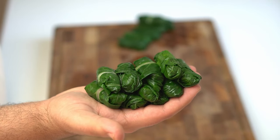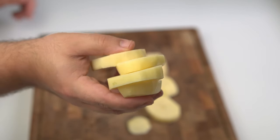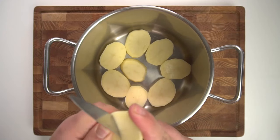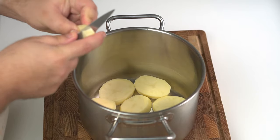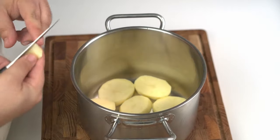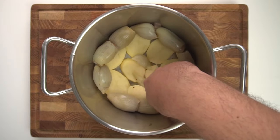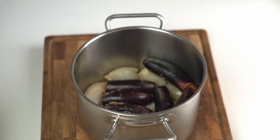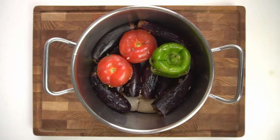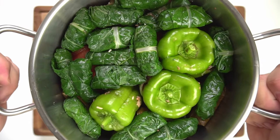With all the vegetables stuffed, we can assemble the pot. To stop the dolma from sticking to the bottom, I sliced a couple of potatoes into slices about one centimetre thick and lined the bottom of a tall-walled pot with them, filling in any large gaps. If you want, you could use lamb chops in place of the potatoes for a delicious result. I'd recommend placing the onions at the bottom so they can caramelise better, then the aubergines on top, then the peppers and tomatoes, and finally cap it all off with the vine leaf and Swiss chard rolls.